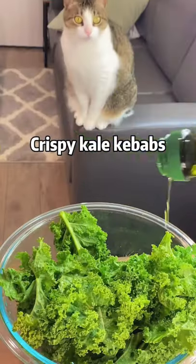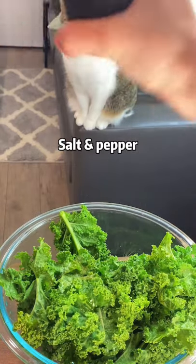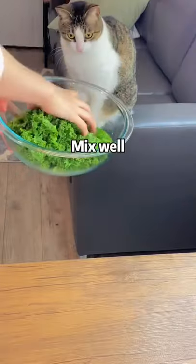Crispy kale kebabs. Add some olive oil, garlic powder, salt and pepper. Mix well.